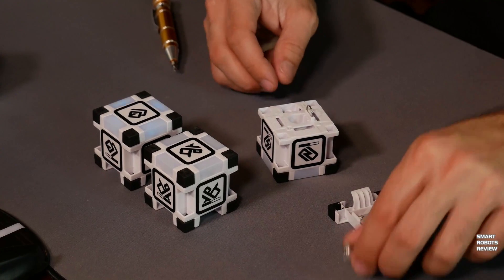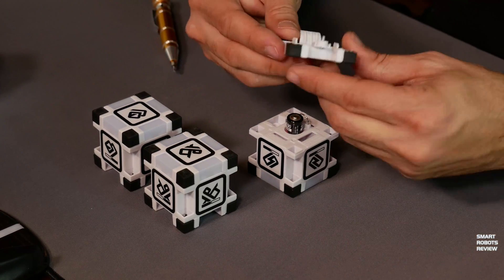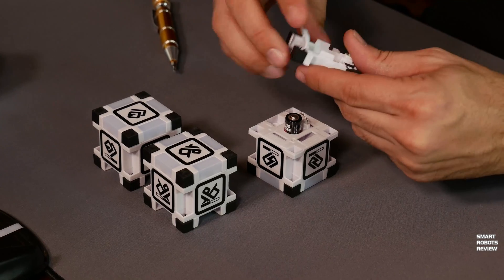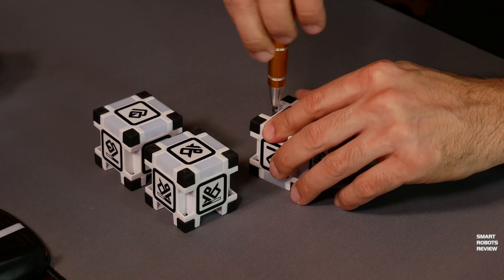Let's get back to putting the battery in. Insert it with the negative polarity in first. There we go. And apply the screw back on. As you can see, the lights came on already.